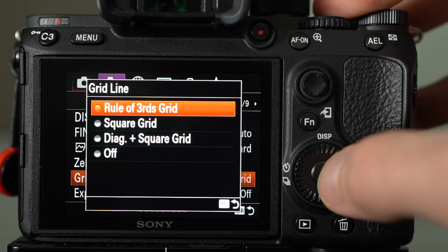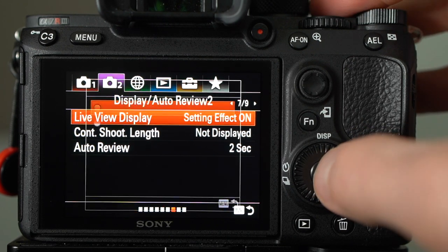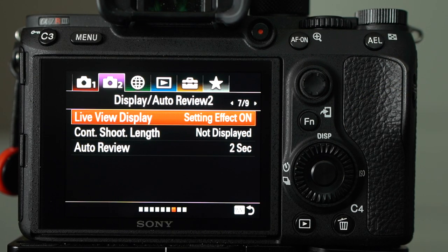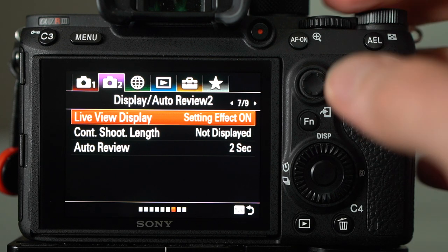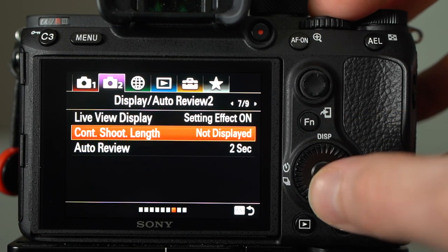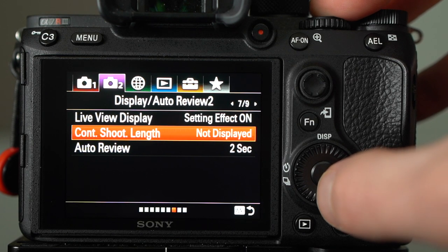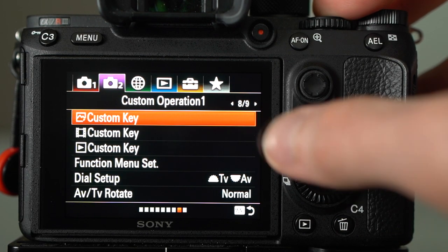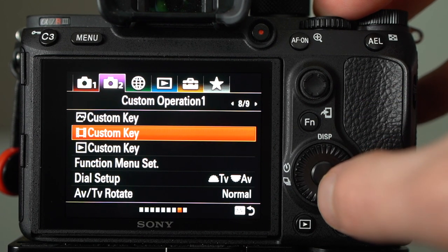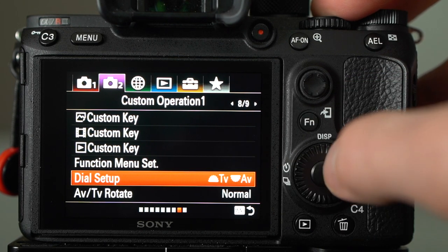Grid line is set to rule of thirds — anything more gets too cluttered on screen. Live view display setting effect is on. Auto review is set to two seconds. This is also where you go to change all your custom keys like C1, C2, AF On, AEL, your control wheel and all that — we'll talk more about that in a minute. This is also where you set your function menu settings. Dial setup: I reversed the front and rear dials from the Sony default to match my Canon muscle memory — front dial is shutter speed, rear is aperture.